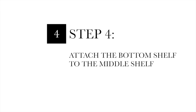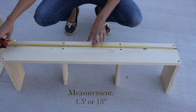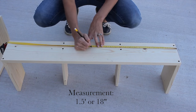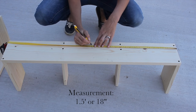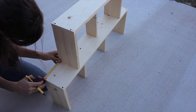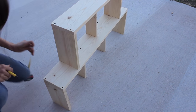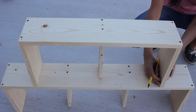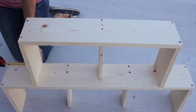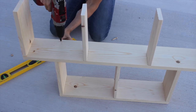Step four: attach your bottom shelf to your middle shelf. Take the middle shelf and measure the halfway point at one and a half feet — that's where your small divider of your bottom shelf will be placed. Measure to make sure the bottom shelf is centered on the middle shelf, approximately six inches on either side. Now flip the shelf over so the bottom shelf is on the ground, then pre-drill and countersink your holes.